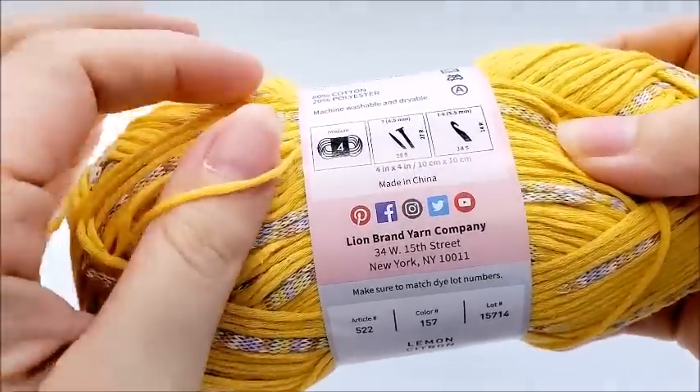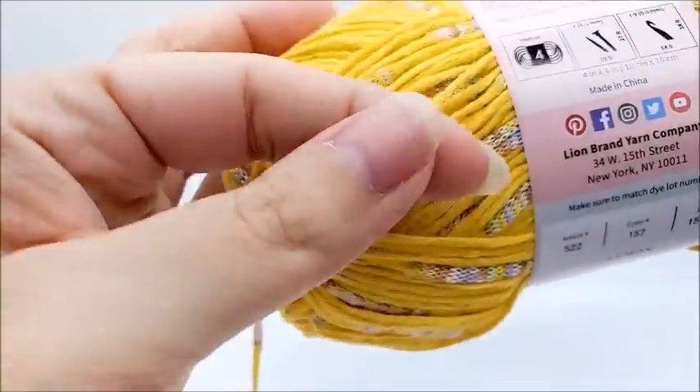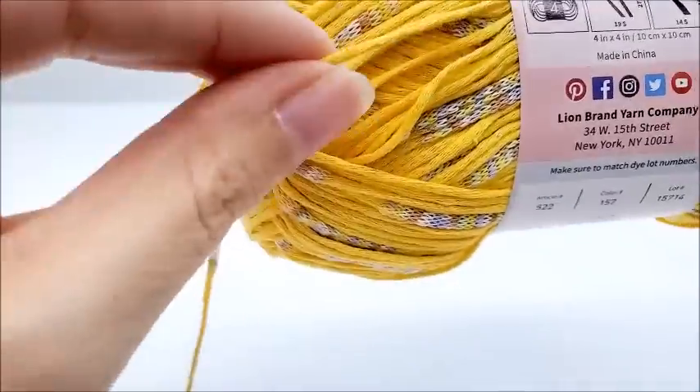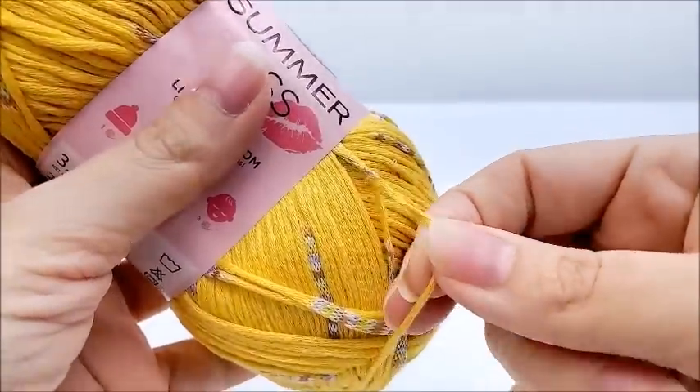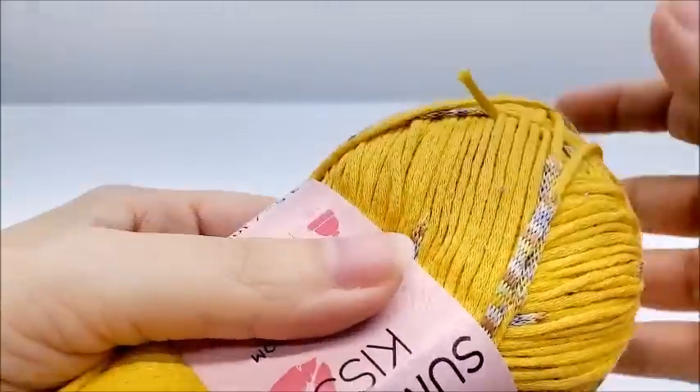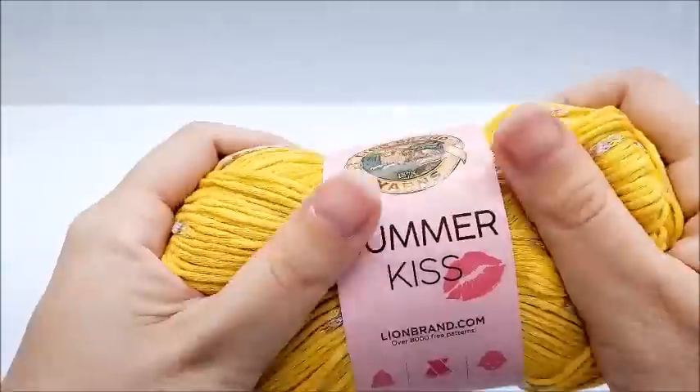It's classified as a medium four, which I would agree with. I did crochet with it a bit, and I would say it's on the thinner side of a four, but it's still a four.